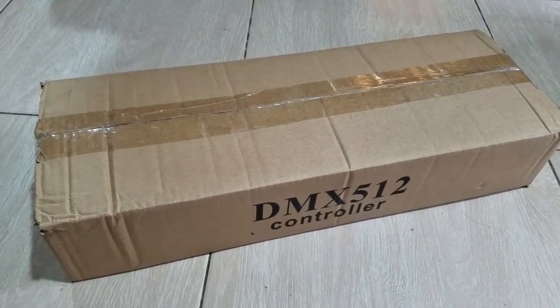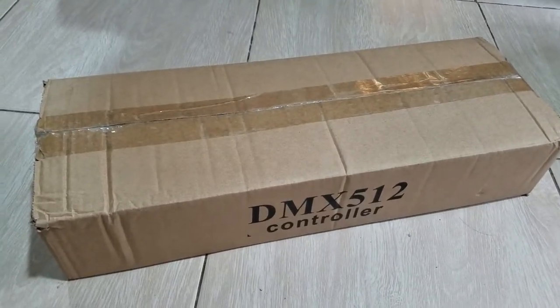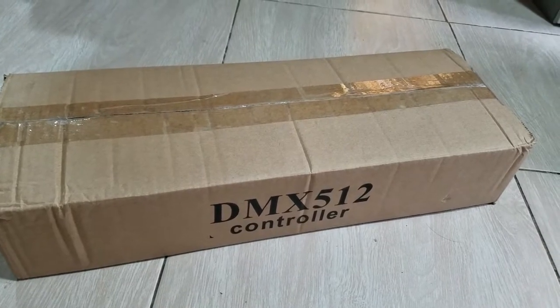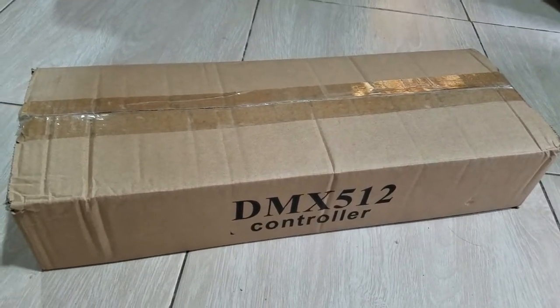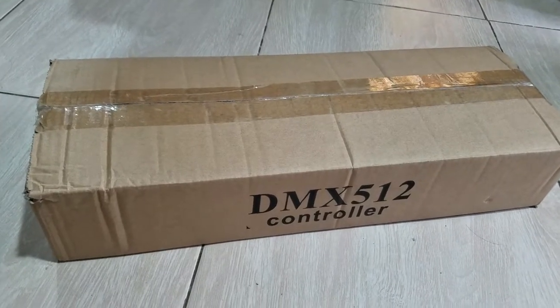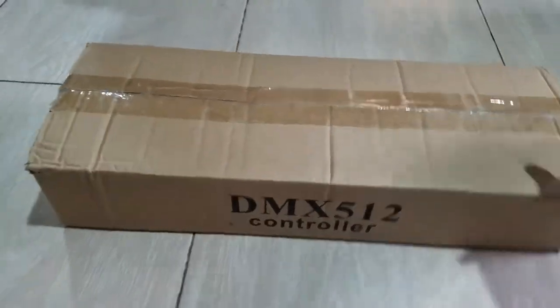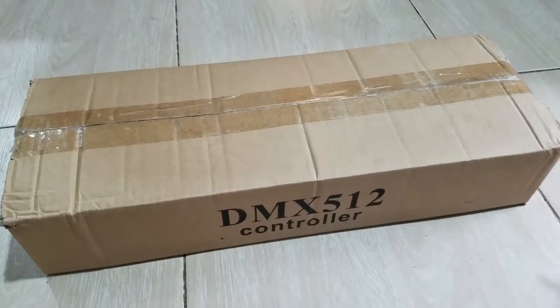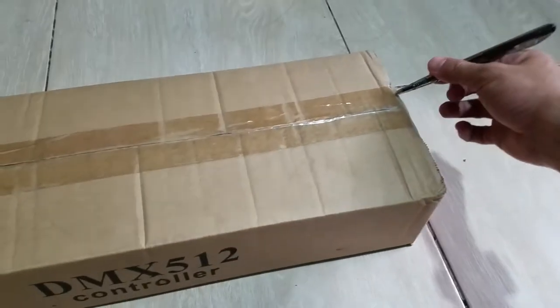I'm going to unbox this new DMX 512 controller for the LED lights, or any fixture that you'd like to control. This is a fairly quick unboxing and a quick look — it's not a review — so let's open it.